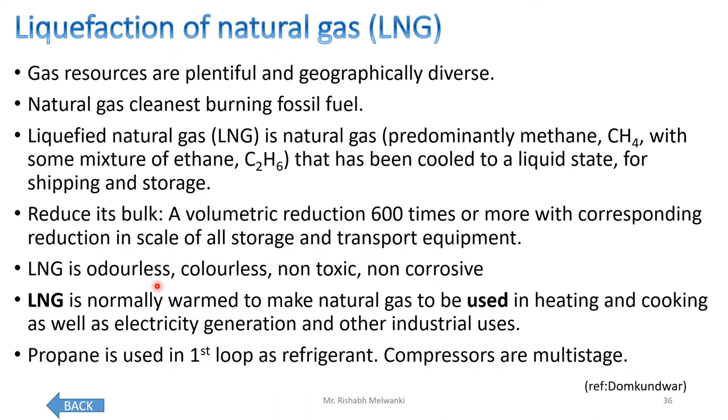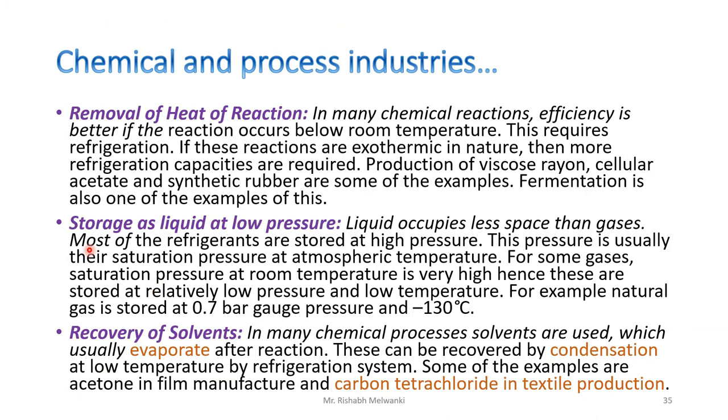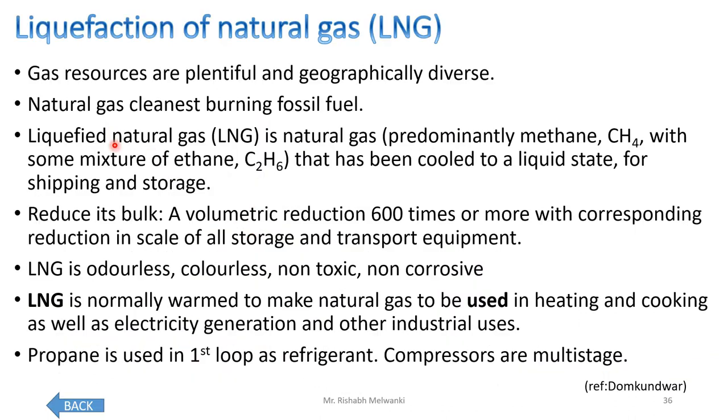Next, we will revisit the previous application — storage as liquid at low pressure — and see the application of liquefied natural gas, LNG, specifically the liquefaction of natural gas.